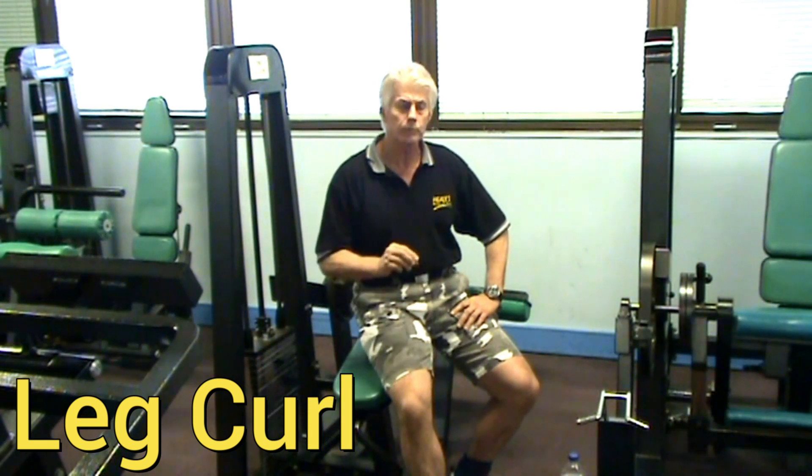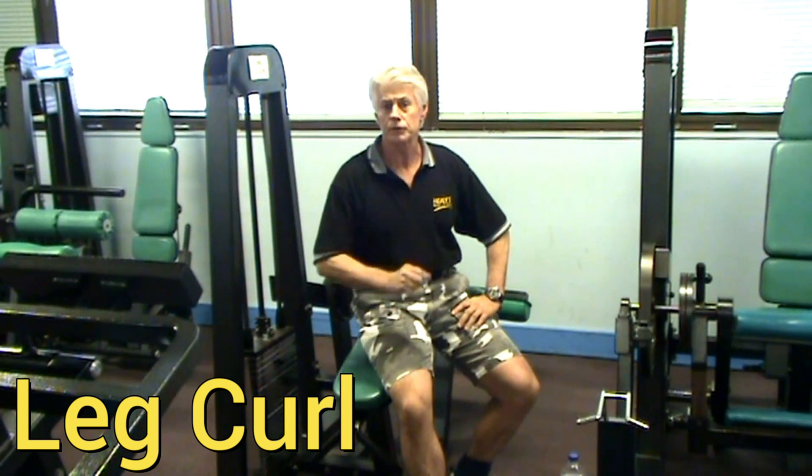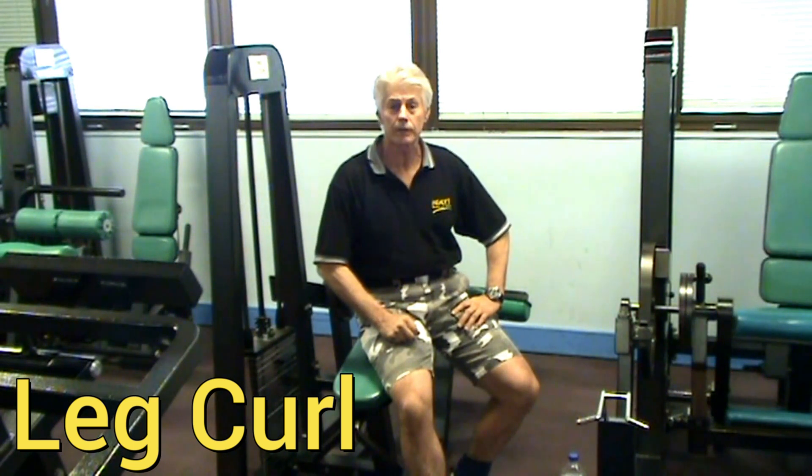I'll just give a little plug for Movements Fitness Centre and my great mate Ross Jones, the owner here. We've been here now for 15 years, and Movements Fitness Centre has been in Brisbane for over 30 years. I'd like to thank Ross for making this facility available for this DVD. If anyone's watching this and you're in the Brisbane area, please come down to Movements Fitness Centre — we'll sign you up and get you working on some of these machines. Okay, we're over to the next frame.